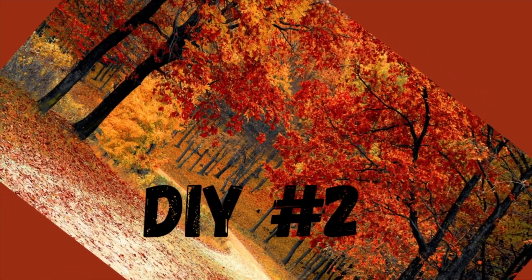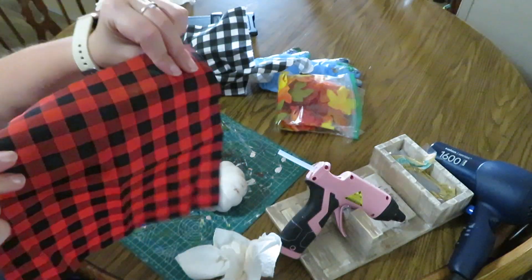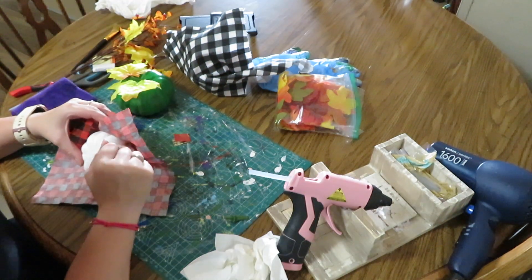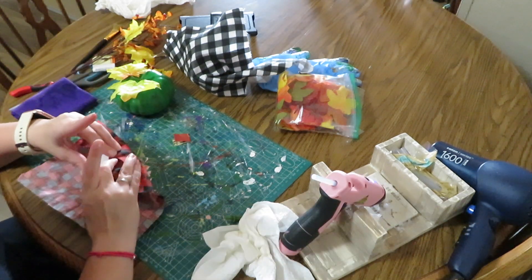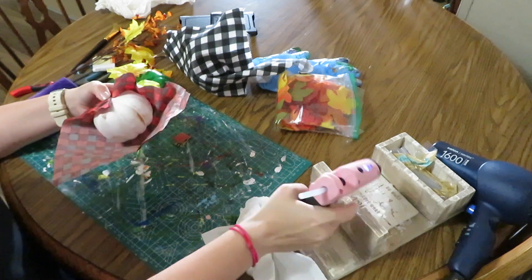For DIY number two, we are going to be using these pumpkins that I got from the Dollar Tree, and we are also going to be using some fabric that I already had. I'm just going to be wrapping the fabric around the pumpkins. I think they turned out really cute, but like I said, you've got to let me know what you think.